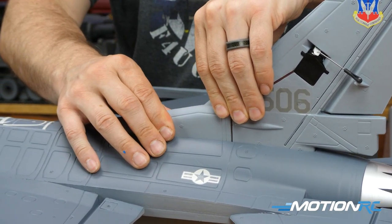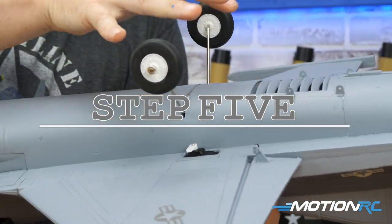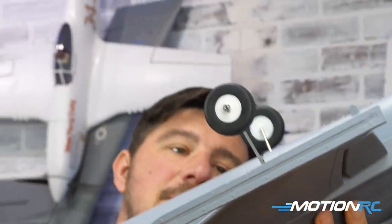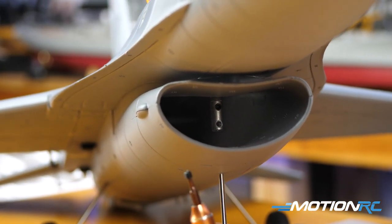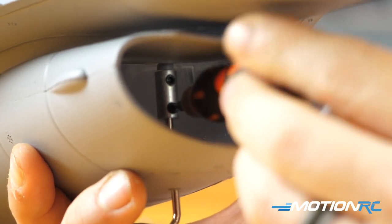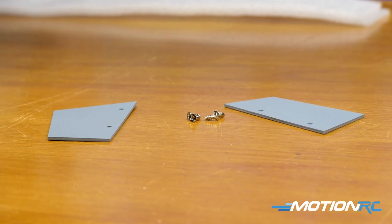Now the rest is just peripheral bits. Snap in your main landing gear — they lock in tightly. Then for the nose gear, they give you one little grub screw: slide the nose gear through the intake, and you'll see an easy spot to access. The grub screw already has thread locker on it, indicated by the blue tape, so just screw it in, get it tight, and make sure it's centered — though you can adjust that later.